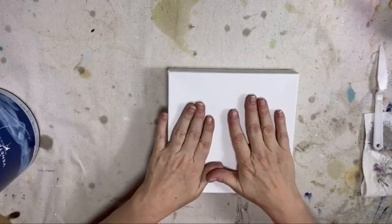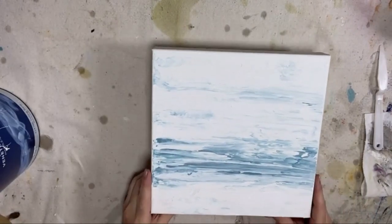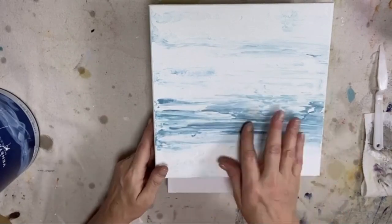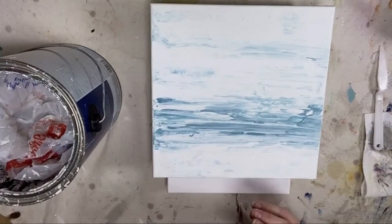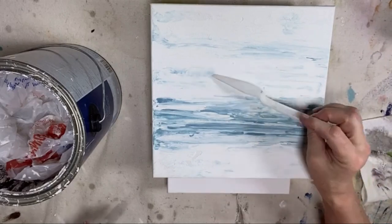I think we're good now. So here's what we're going to work on tonight, but I'm going to show you really quick how to create this background texture using the Venetian plaster and some acrylic paint and a palette knife — just a little palette knife.